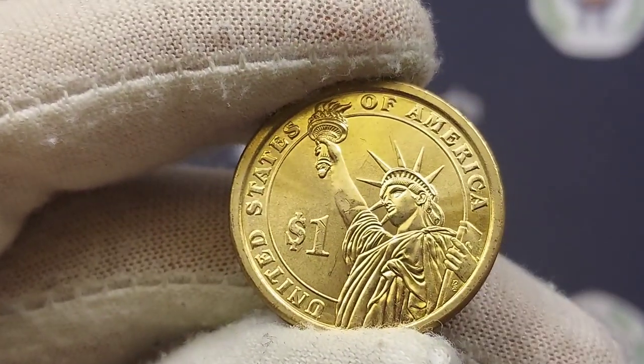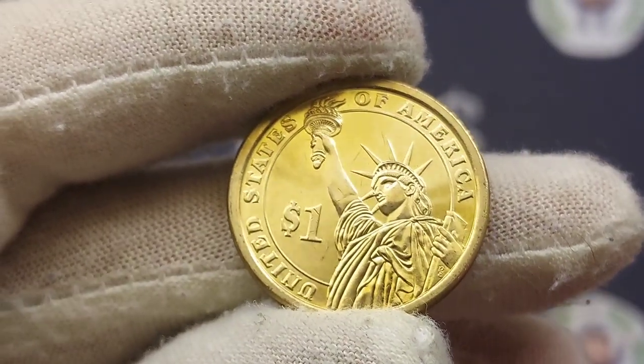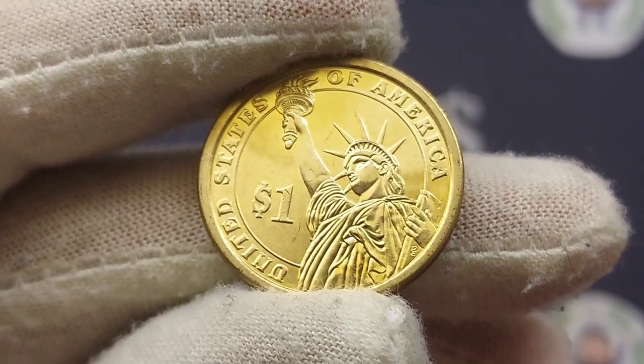Hi guys, Dan's Dollars here. Today we're going to do a review and evaluation on a coin actually sent in to the channel. A huge shout out to Terrence Day before we start the review.